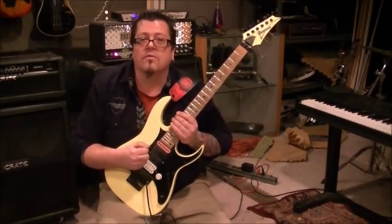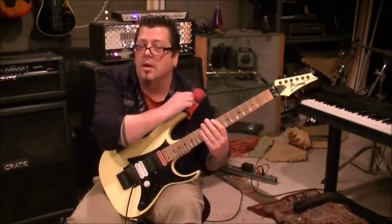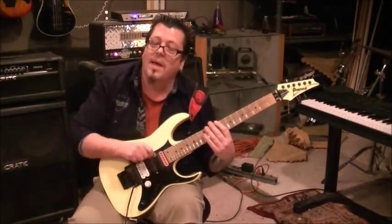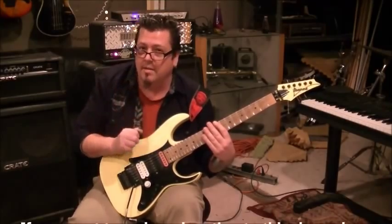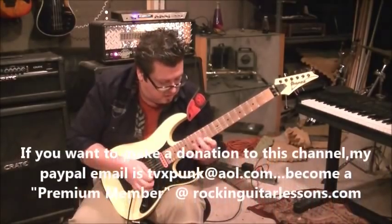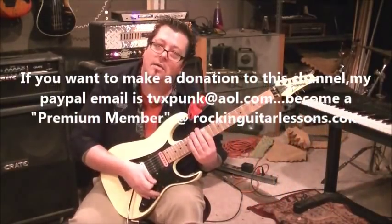Mike Gross, rockinguitarlessons.com - see ya. By the way, neck pickup - a lot of guitar players use that for sweeps, gives you more of that deeper tone. You don't have to, experiment with your pickups - it really comes down to what your ears like the most. I'll try it on the bridge... yeah, I like the neck better.